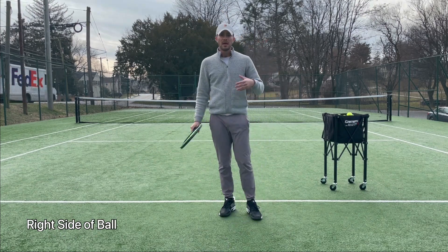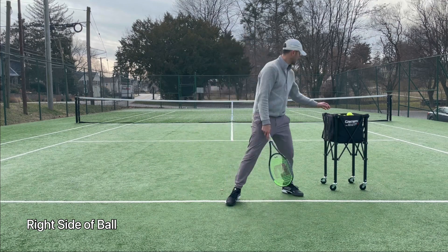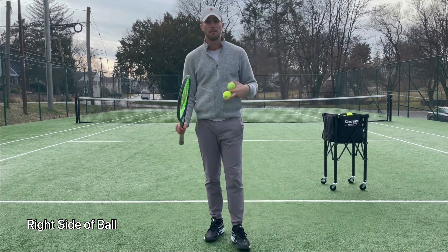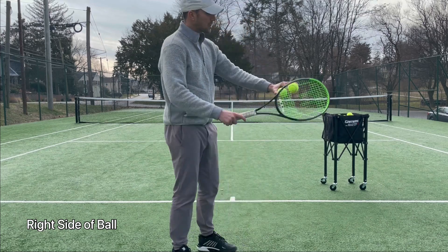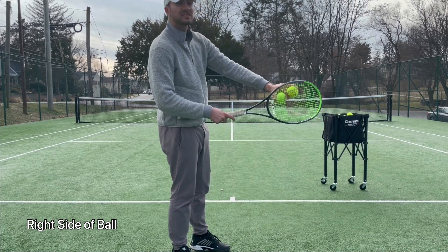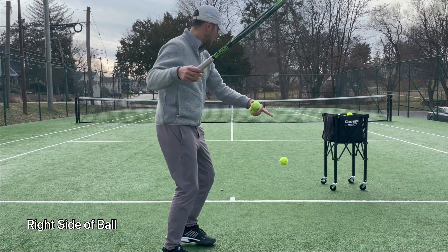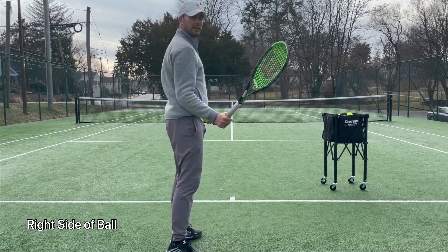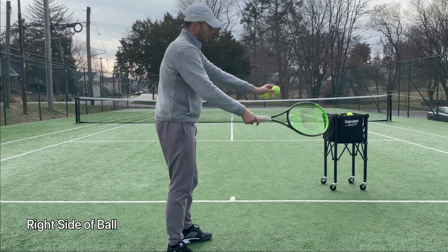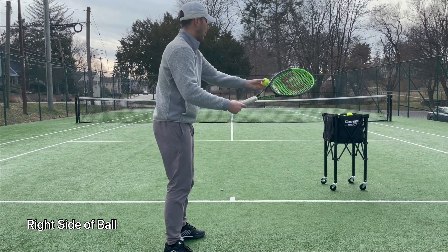Another drill that I personally like — if you're right-handed, you want to try to brush the right side of the ball. If you're left-handed, you want the left side of the ball. Not just go straight onto the ball — you want to get kind of the right side of the ball. By getting the right side of the ball, it's going to allow you to really grip the ball and generate that spin.